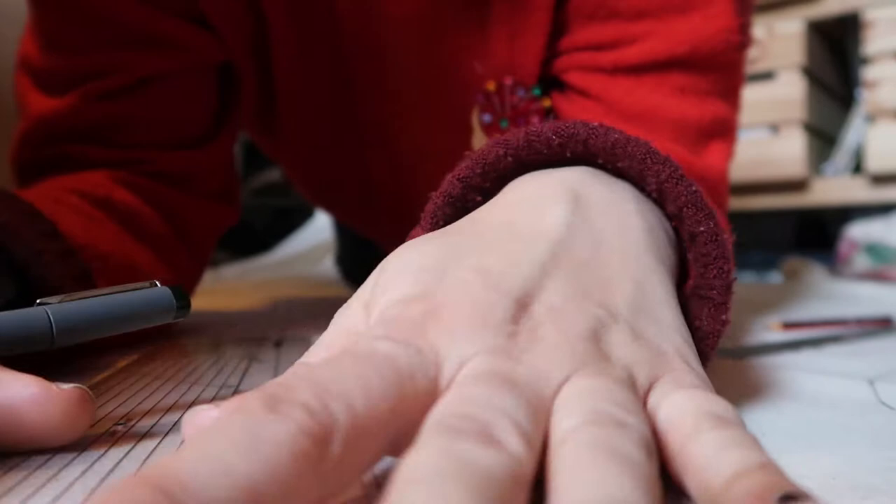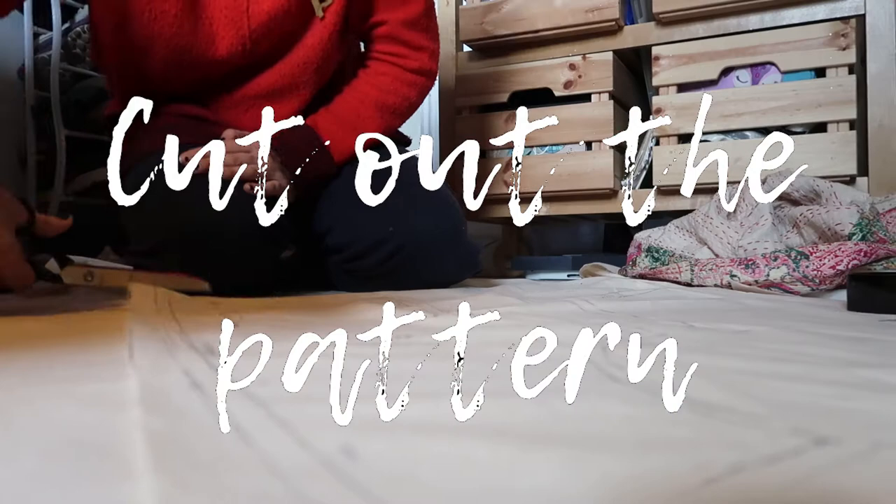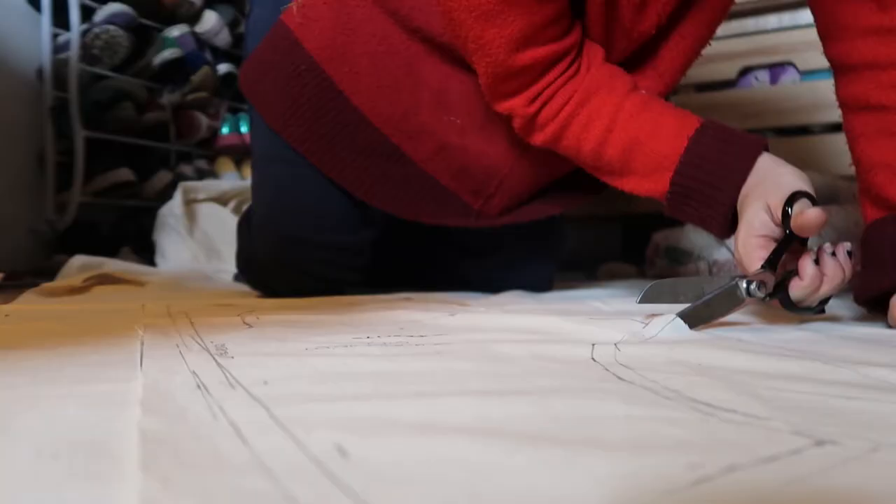Don't forget to also make the collar piece. I found it easier to measure the distance from the front all the way along and then just make a straight pattern piece marked 'cut on fold.' Make sure you cut out all the pattern pieces so we can start to work on it. I'll lay them all out and show you what they look like.